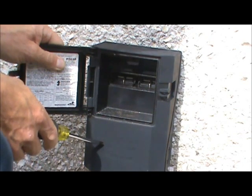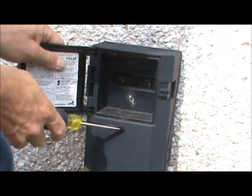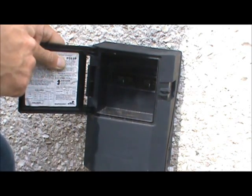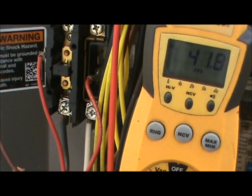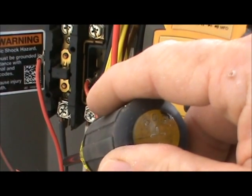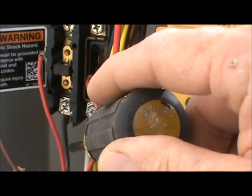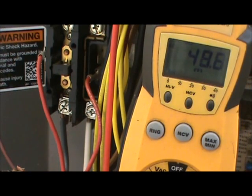Rather than assume the power is off, I take my meter to the contactor on the condensing unit and check the incoming power. I have my Field Piece set to volts AC and have located the incoming power to the unit. Power usually comes in at the bottom of the contactor - if it's done correctly, the power disconnected at the disconnect box runs in and connects to the bottom of the contactor.